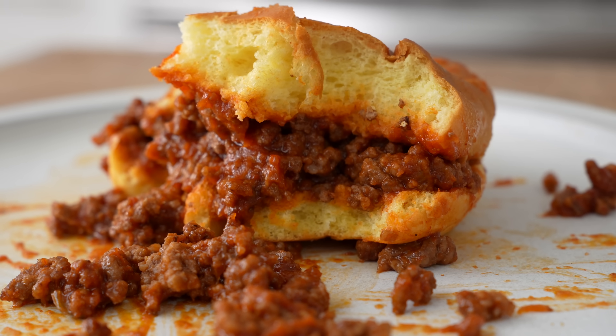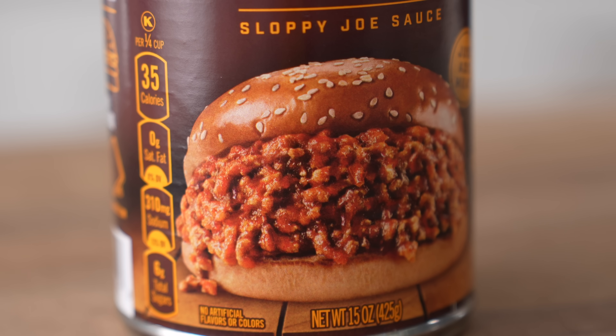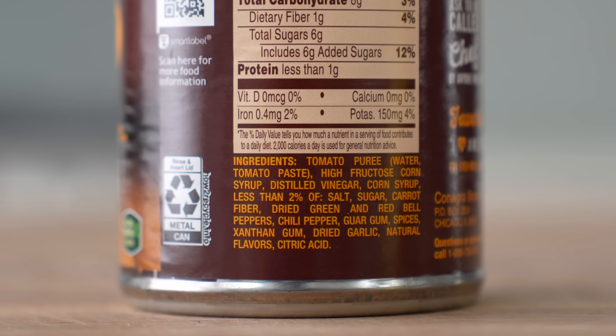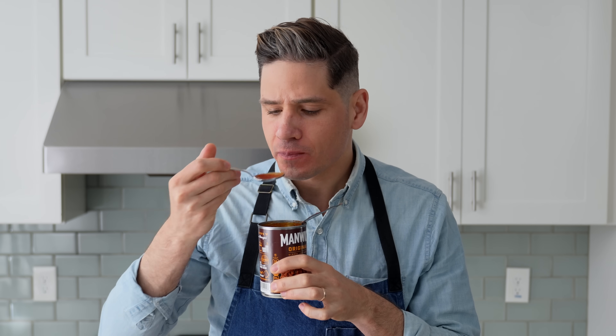To get started, I need to experience the standard-issue cafeteria sloppy joe to see if it's as bad as I remember. For that I've got a good old-fashioned can of Manwich. By the way, Manwich is a sick name for a product, but looking at the ingredient label I'm not super excited to try it — two out of the first four ingredients are high fructose corn syrup and plain corn syrup. Straight out of the can though, it actually doesn't taste that bad. It's kind of like if you added ketchup to Taco Bell mild sauce.